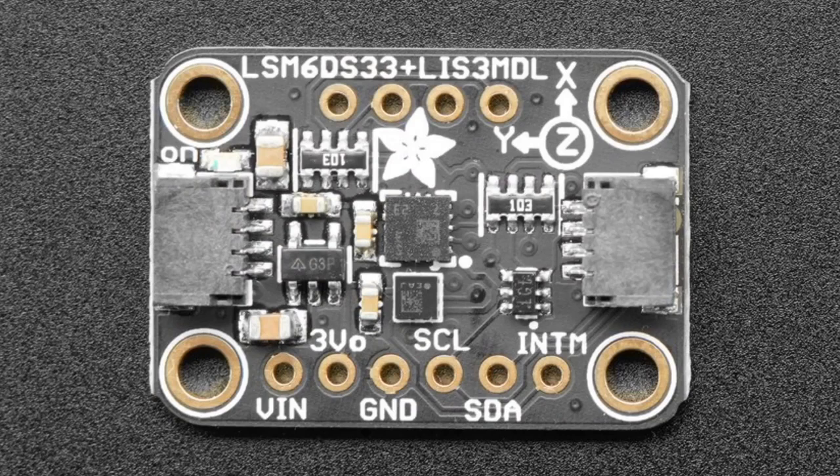If you want to use the interrupt pins, there's a bunch of interrupt pins on the top there — you can solder it and use it in a breadboard.